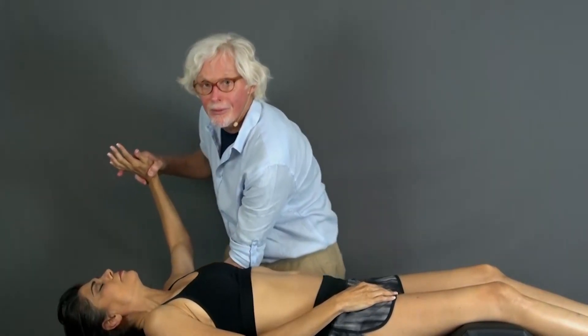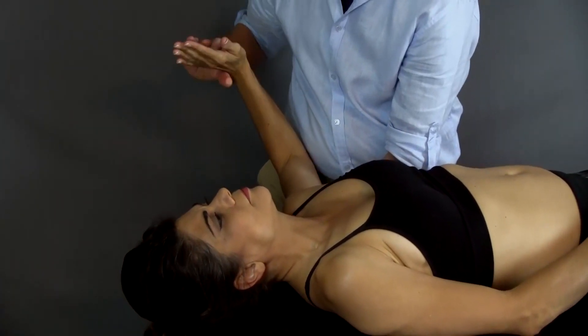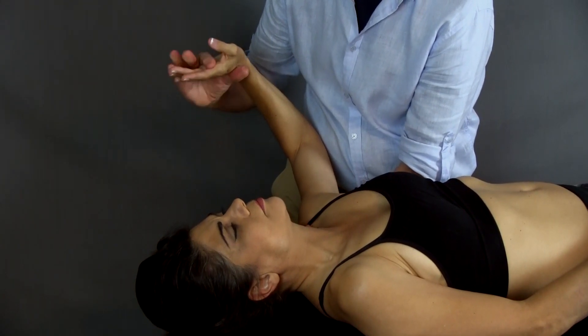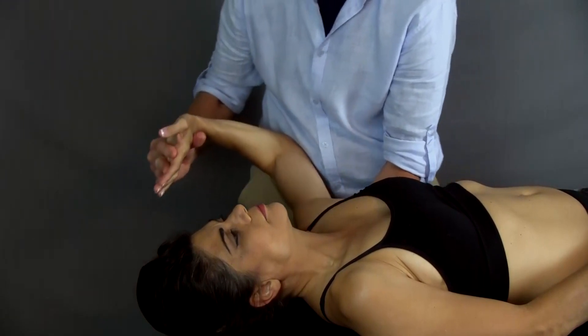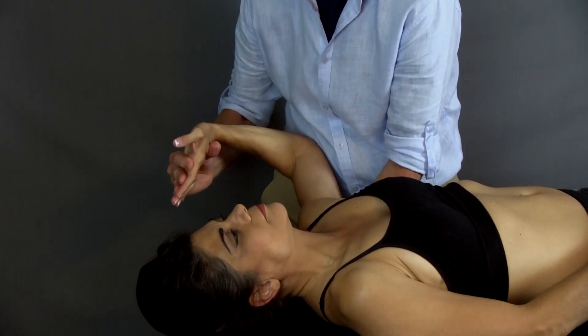So I'm going to come under here with my left hand and compress and depress the shoulder. And then I can come in like this with my hands so that I can extend Dina's wrist. Notice how I have her elbow against my body.